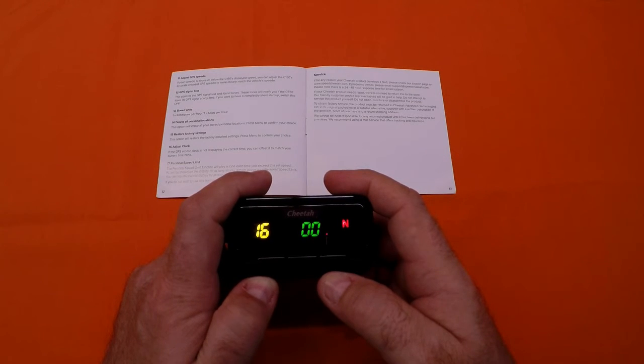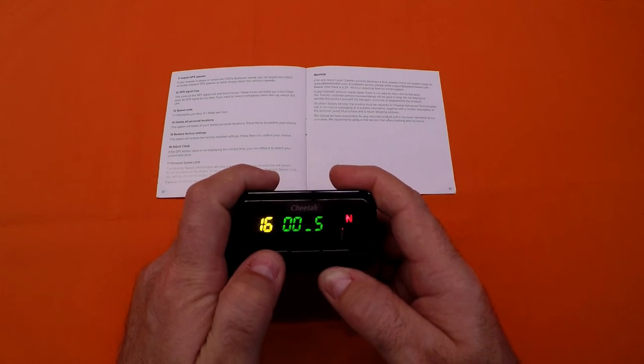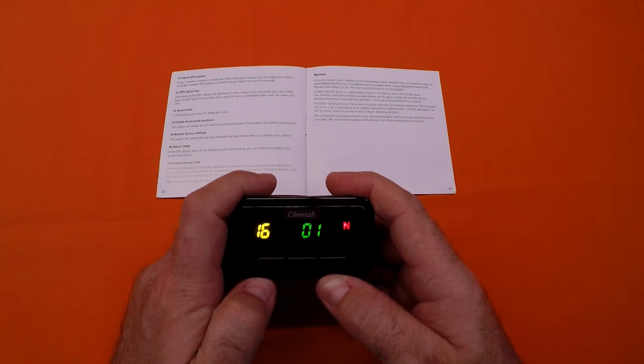In spring, when the clocks move forward, we can use the up arrow to move to British Summer Time.